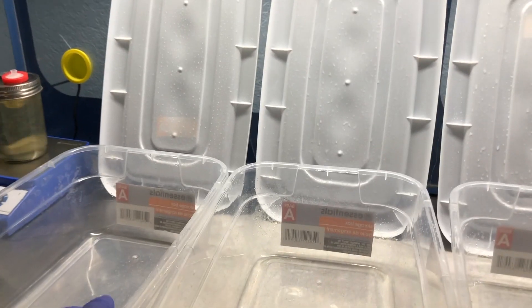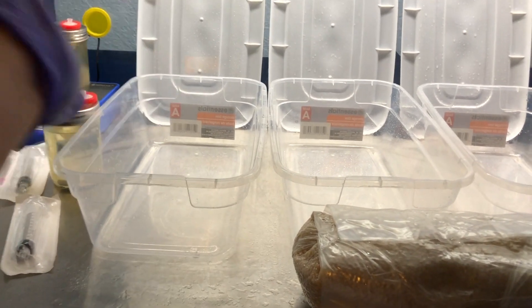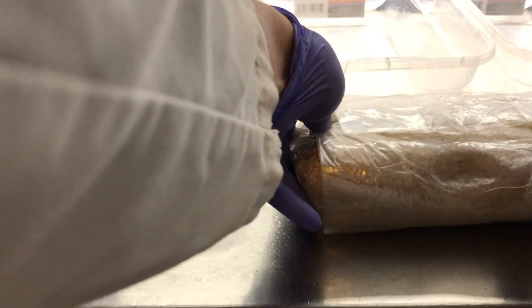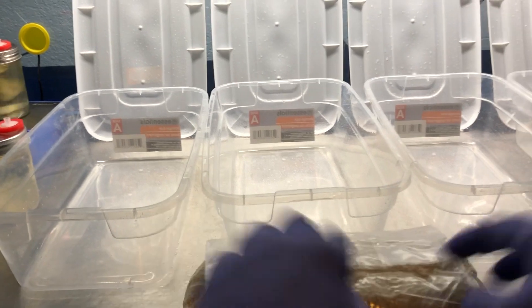I'm going to start with my single isolate colony and put rice in. There are a couple different methods you could use at this point. I'm going to try to just place my substrate into the tote and then inoculate on top. Another option would be to inoculate the whole entire bag, mix it around, and then put it in the tote. The only reason I'm doing it this way is because I only made enough bags to do the same oats.